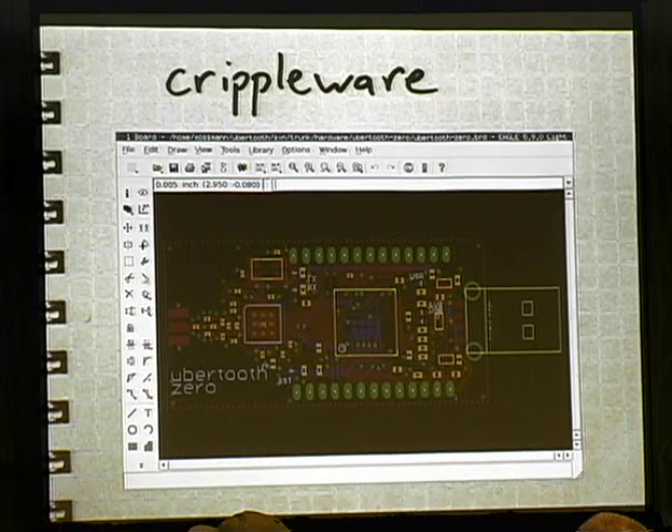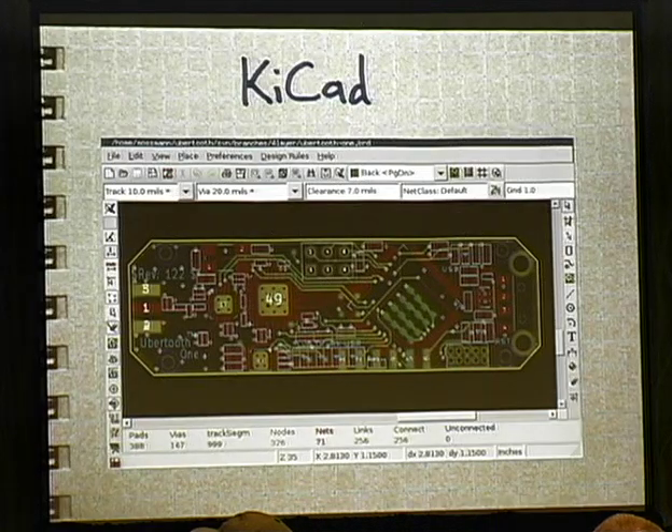There is one main difference between the Ubertooth Zero and the Ubertooth One: the CC2591, which is an additional little amplifier chip that improves both transmit power and received sensitivity. I found that the reference design from Texas Instruments was a four-layer circuit board, and I had never designed a four-layer circuit board before. I did Ubertooth Zero in Eagle, which is pretty good software but it's crippleware — I would have had to pay an additional license fee for four-layer functionality. But should I really have an open source project that people can't modify without licensing some software? So I decided to try KiCAD, and I am so glad I did. It's an outstanding piece of software — I was able to design the four-layer circuit board and I'm using it for all my projects now.